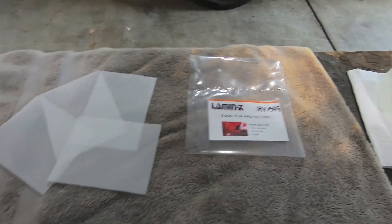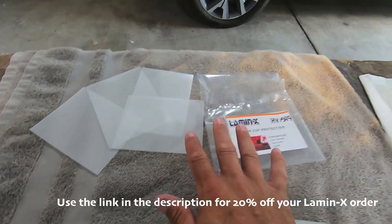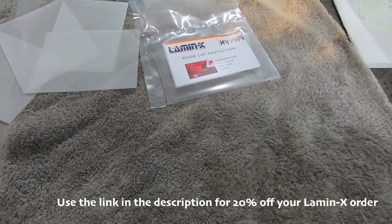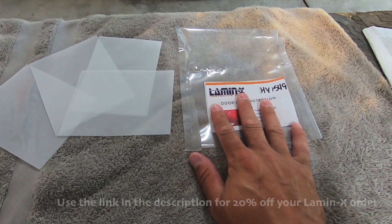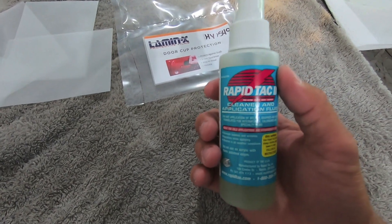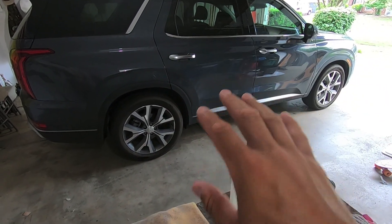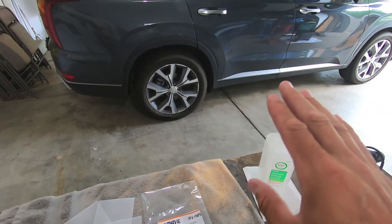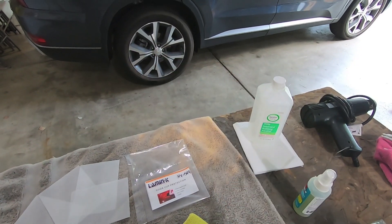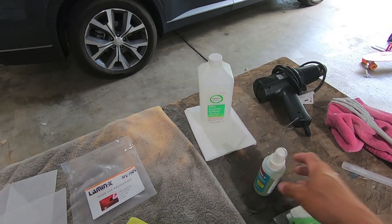Along with the film itself, you get a small spray bottle. I like Lamin-X because they give you most of what you'll need for installation. That said, I'm a RapidTac user. RapidTac is not only a cleaner but an application fluid for film and stickers. You spray the surface, which gives you the ability to slide the film around wherever you want it, then use a squeegee or microfiber to pull the fluid out and get a nice adhesive bond.